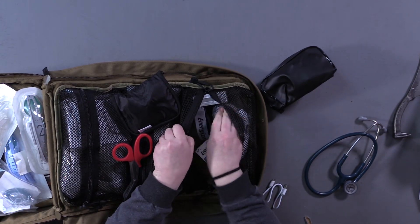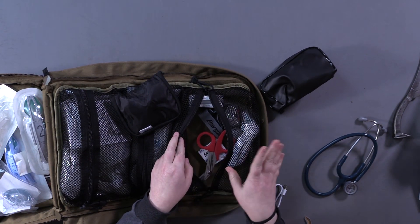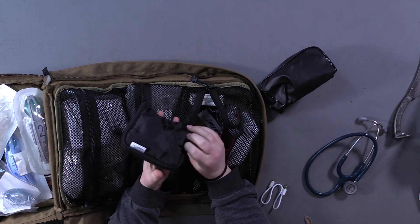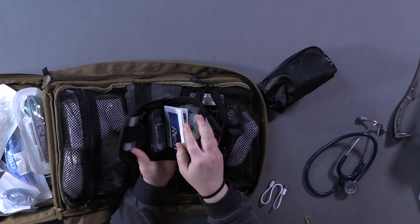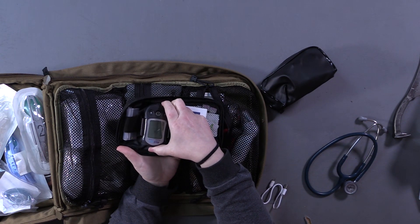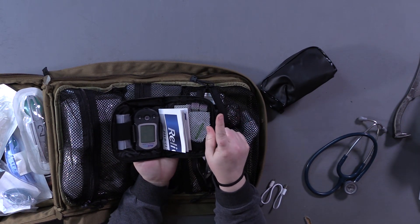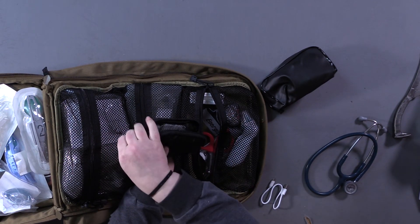We've got a headlamp so that you can be hands-free, some shears to cut clothes or anything else that needs to happen, and a glucose monitoring blood sugar meter. Inside we've got the monitor itself, testing strips, lancets, and alcohol pads. These are single-use lancets so you can test multiple people if needed.